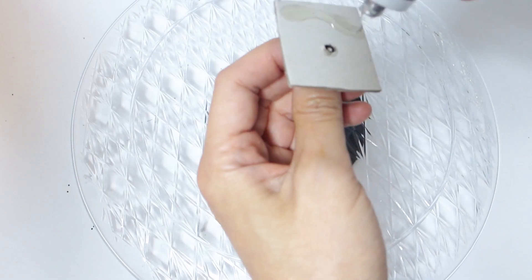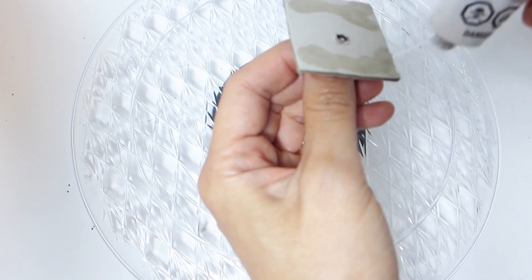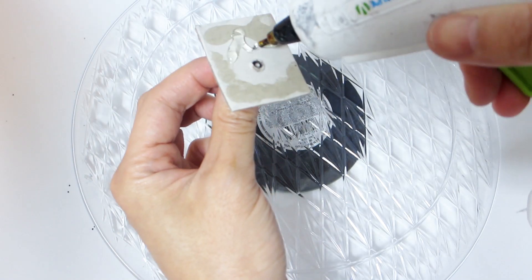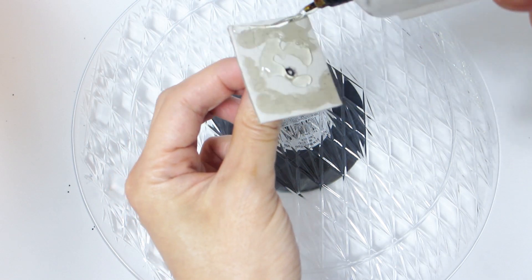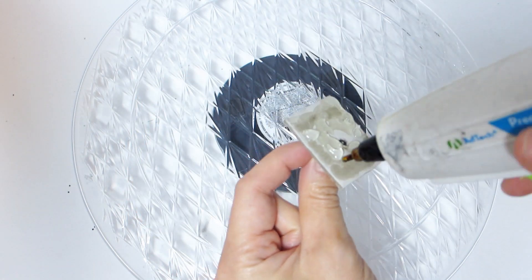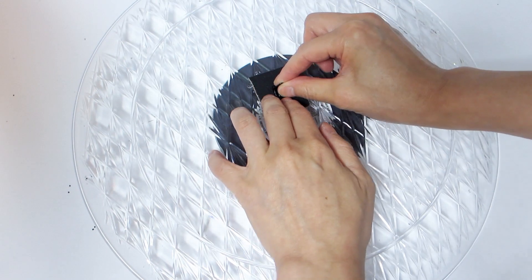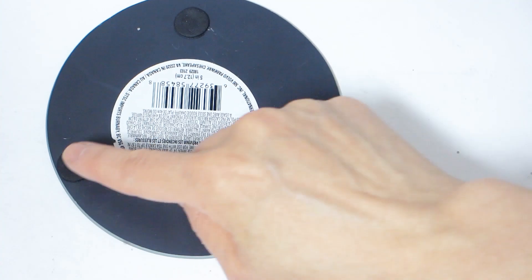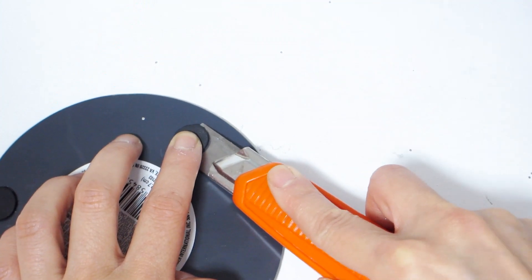Then apply a generous amount of both fix-all glue and hot glue to the back of the picture frame cardboard backing so we can adhere it to the back of the tray behind where the mirror will be placed. Once the backing is secured firmly to the back of the tray, turn it over so we can work on the mirror placement.